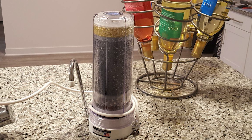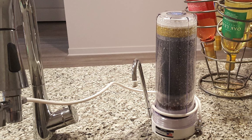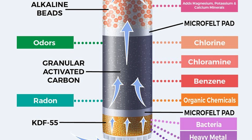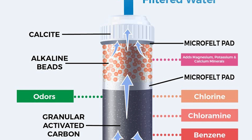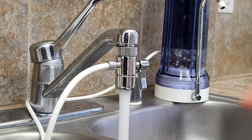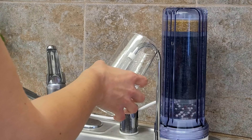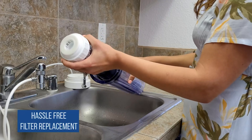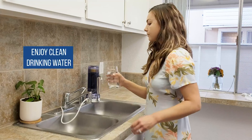It is a clear countertop water filter system that has been designed to conveniently sit right on your kitchen counter. It is simple to install and connects easily to most standard kitchen faucets. All the necessary hardware is included for easy do-it-yourself installation. Simply remove the aerator screen from the faucet and screw on the collar of the Apex diverter valve. By using an Apex countertop water filter, you can stop wasting money on small disposable bottles of water.